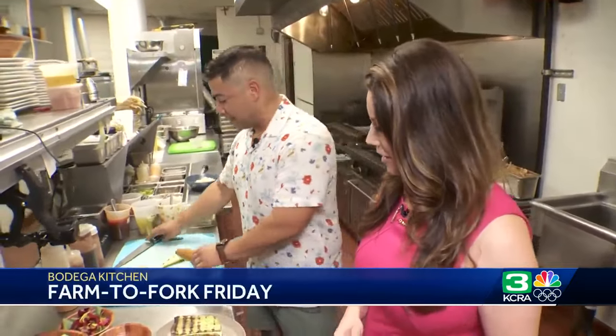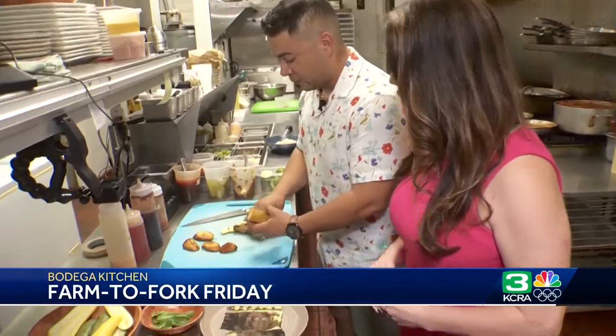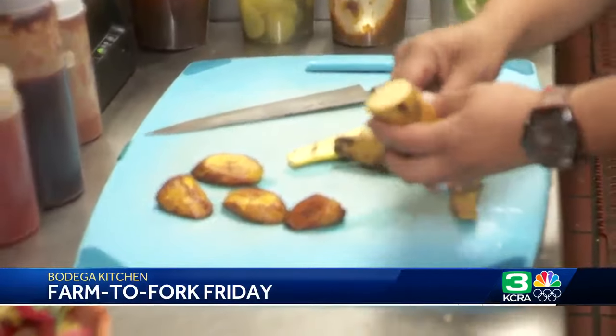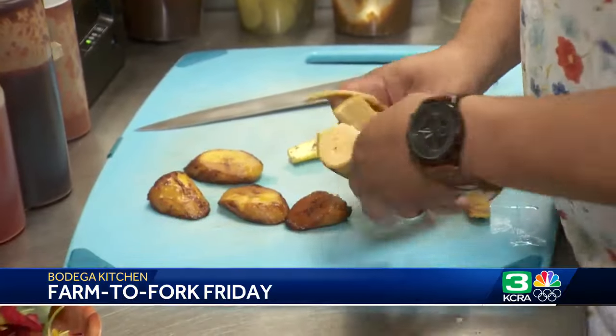I'm going to prepare this plantain. So this is a sweet plantain — we call it maduros. I'm going to make a Jamaican oxtail stew. We've got the smoked paprika here, curry powder, and sazon.